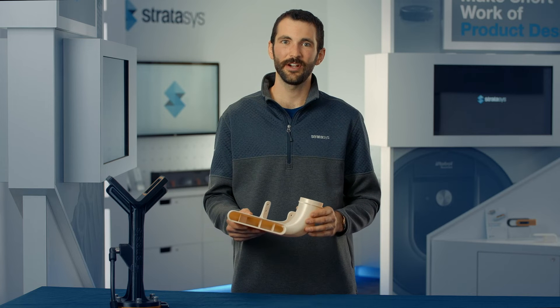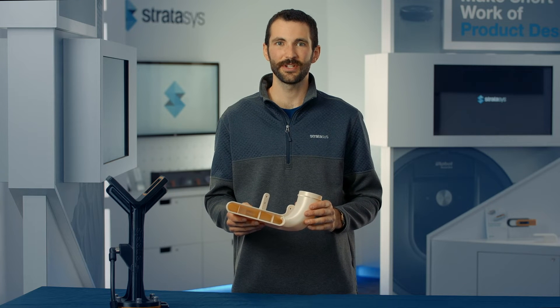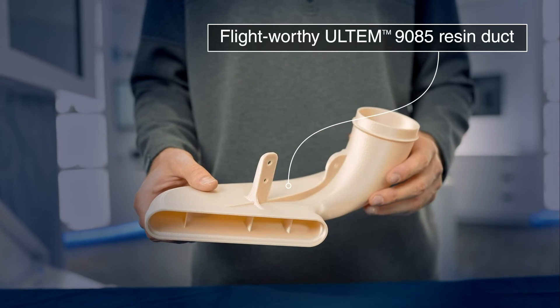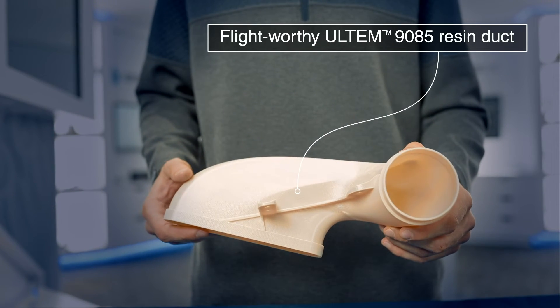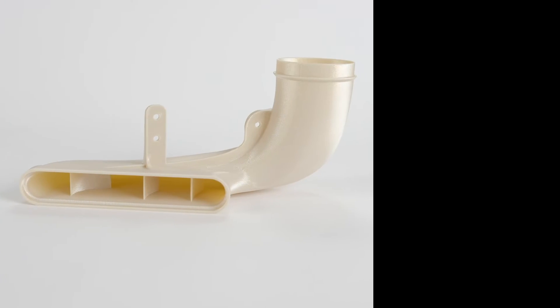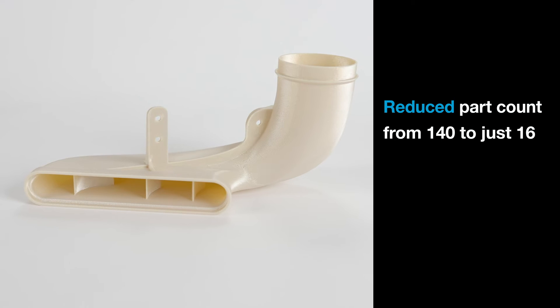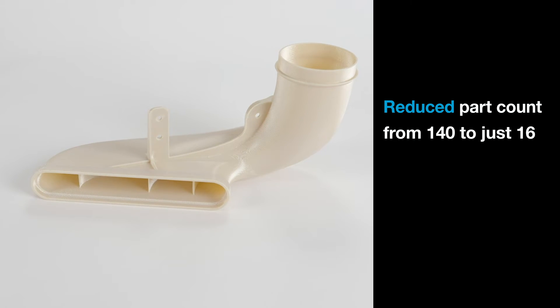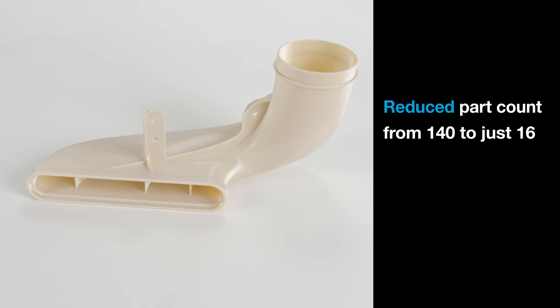Here's an example of an environmental control system duct used in a commercial aircraft. The customer qualified the Ultem resin material to make flight-worthy parts and 3D printed the duct instead of making it from metal, resulting in a much lighter assembly. The 3D printed design also reduced part count for the entire duct system from 140 parts to just 16, simplifying production and the assembly process.